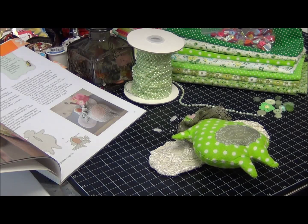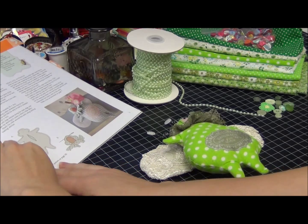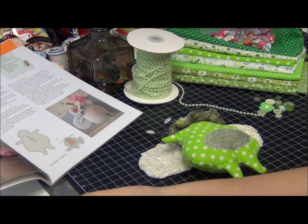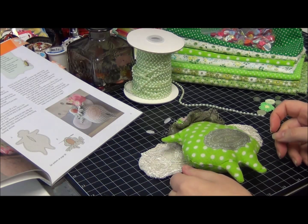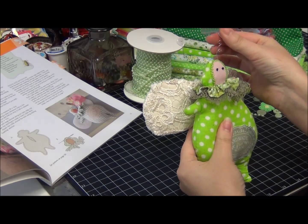Hello my friends, today I'm coming to you with my first project for a swap that we're doing between a few of our designers. I'm always late, but I really like our decision that we're going to be sending little surprises to each other — some extra Christmassy stuff. The first project I created is for one of my designers.